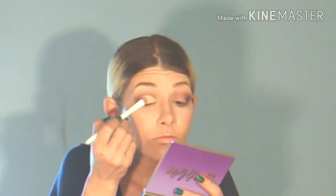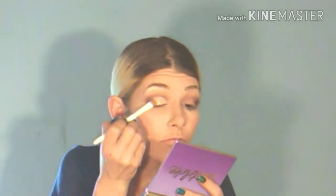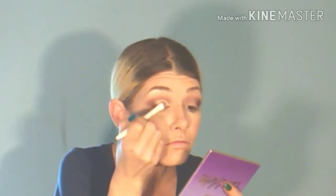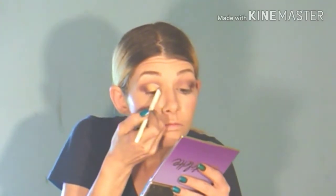Now I am taking this gold shade in the Blink palette. I just cannot speak highly enough about this palette — how pigmented it is. I took that gold and put it on the middle of the lid.